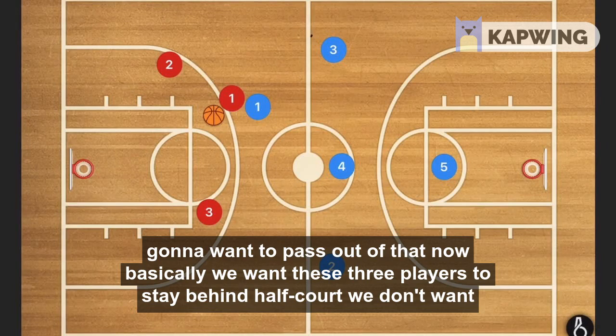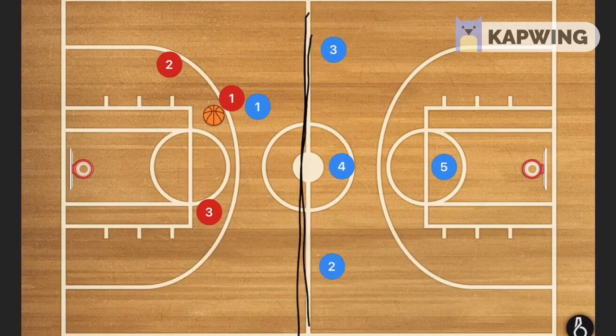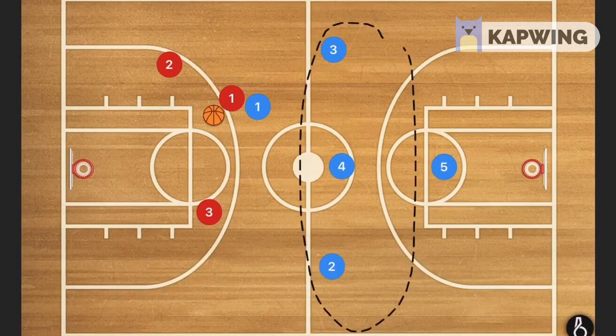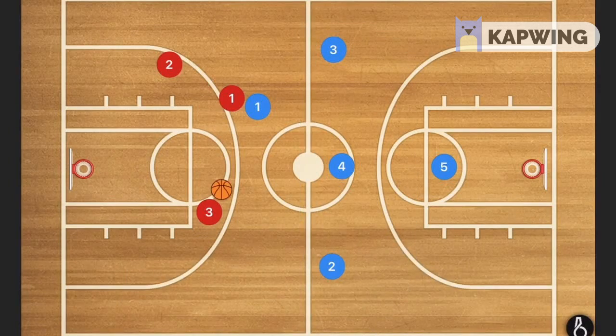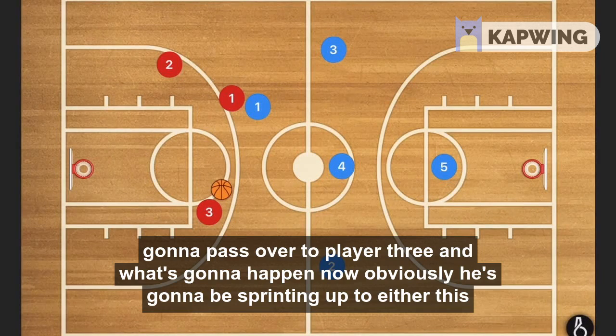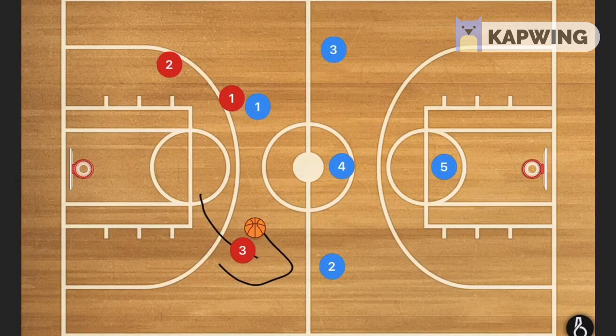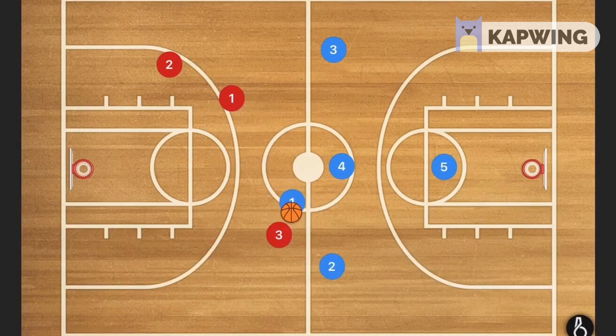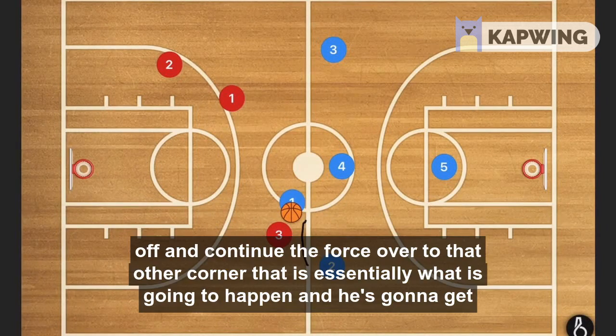We want these three players to stay behind half court — we don't want them to pass half court because that will leave openings up in that area. They're going to pass over to player three, who will be sprinting up to either the opening or attacking player four. Player one needs to get back, cut that off, and continue to force over to that other corner.